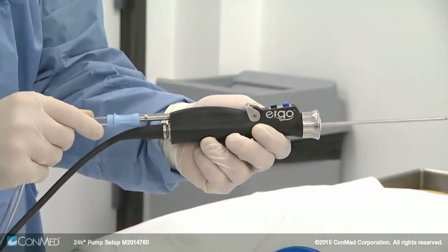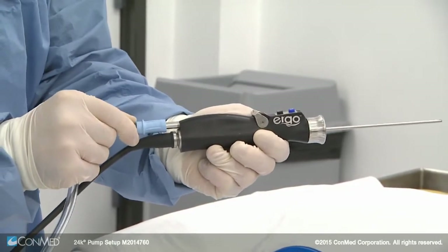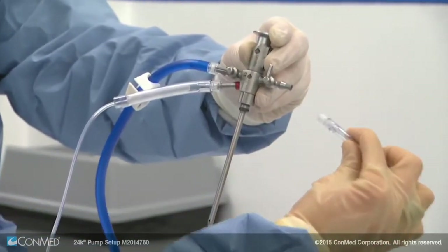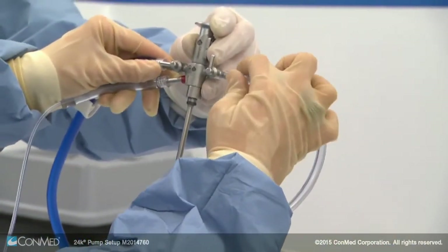The pink waste line can connect to any waste collection equipment. Then install the shaver suction line — the clear line with the light blue end — push in firmly to the suction port of the Ergo Shaver handpiece.